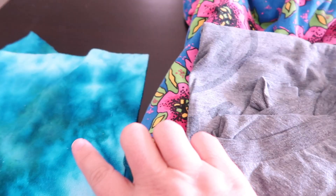We are going to make unpaper towels, or just kitchen towels or rags. Whatever you call them, they're a good way to go zero waste and stop using paper towels in your kitchen.